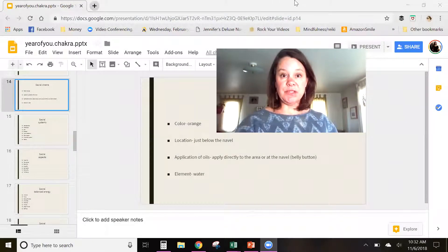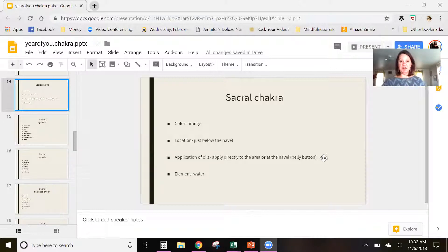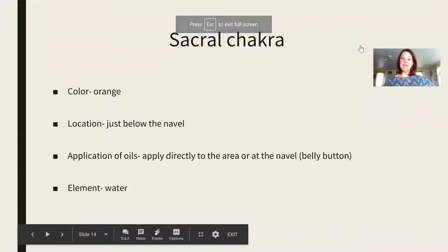What I want to do today is we are going to be doing the sacral chakra, which is your second chakra. Last week we worked on the root chakra. This week we're working on the sacral chakra. So I am going to go ahead and share my screen and we will get started. I like to use oils energetically, to really harness your emotional and self-mastery. This should be about 10 to 15 minutes.